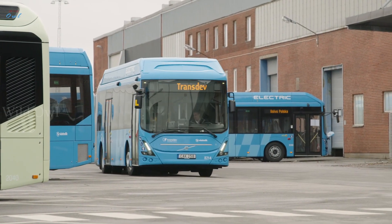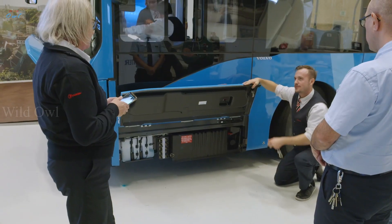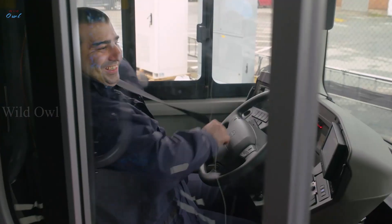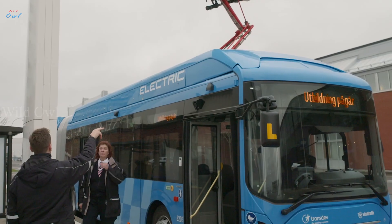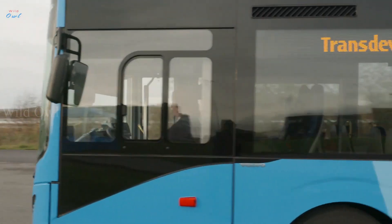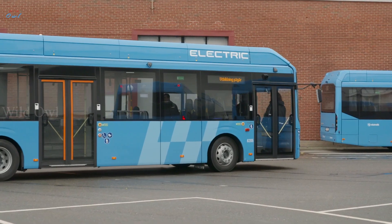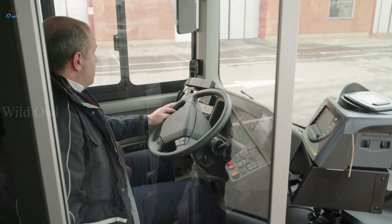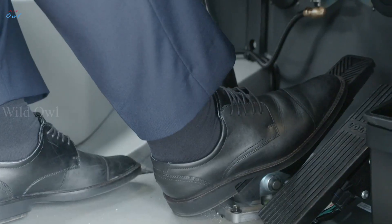In close collaboration with Volvo Buses, the operator Transdev is training 750 drivers on how to handle the new buses — from the start-up in the morning, to charging en route and leaving the buses in the depot at night. In addition to charging, there are some other important things to keep in mind when driving an electric bus. Did you know that the right driving technique, soft braking and slow acceleration, can save up to 30% energy?